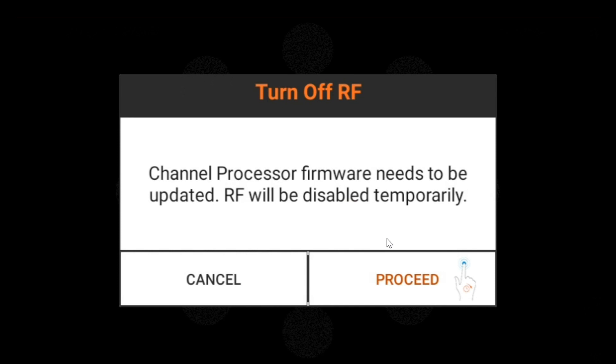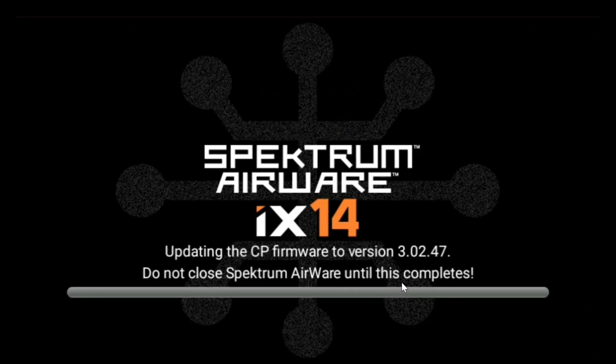It tells me that the channel processor firmware needs to be updated, so I click proceed. You have to hold the button down long enough to start it — you can't just click on it, you have to hold it for a bit.